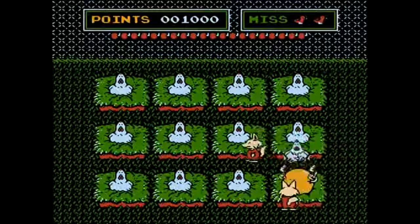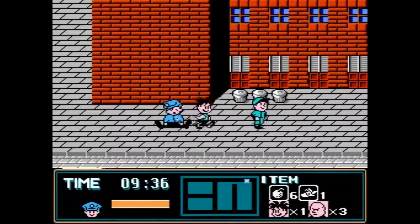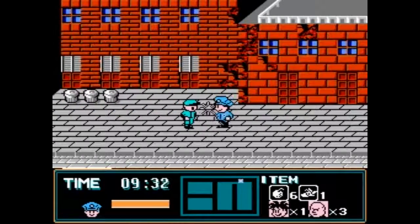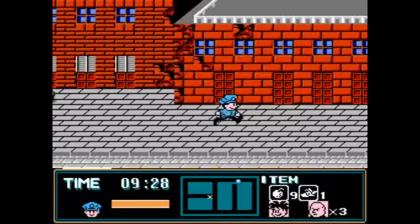Moving on to Street Cop — it's a side-scroller. This is a game that requires the proper NES controller, and honestly, even using the regular NES controller, it still wouldn't be that great.